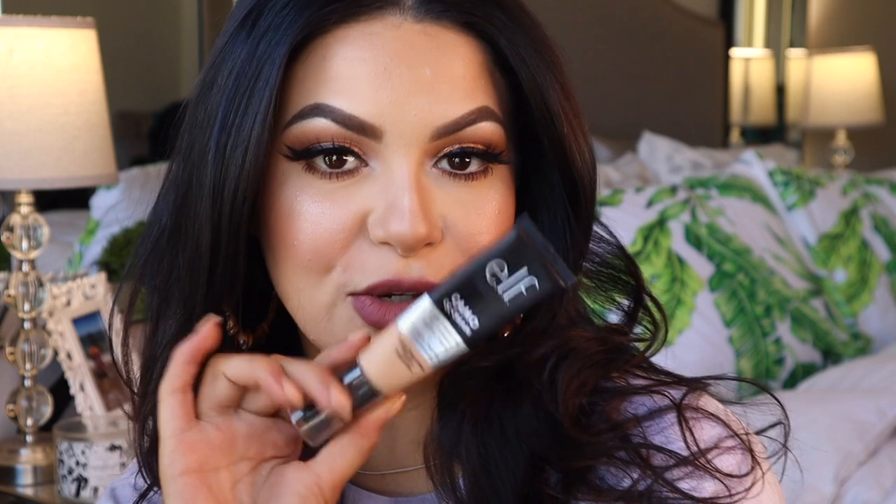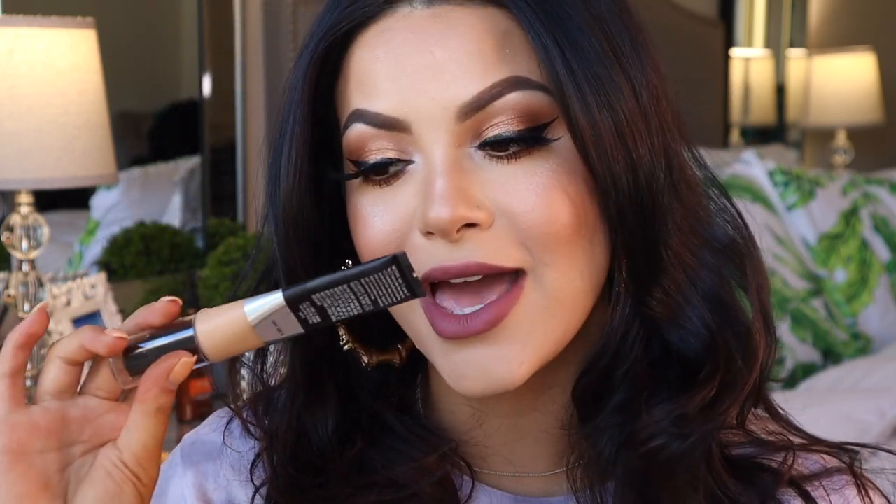I don't want to spoil the video but I love it — so far so good. If you'd like to see my review on this and my thoughts and opinions then please keep watching. I'm so excited to play with this today so let's go ahead and prime our skin. Clearly I'm still drinking my coffee, it's like eight in the morning so excuse me if I stumble on my words.